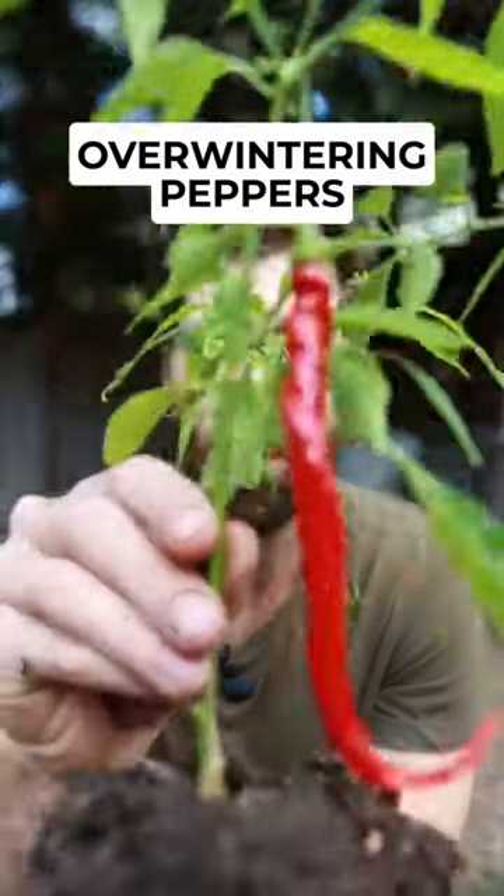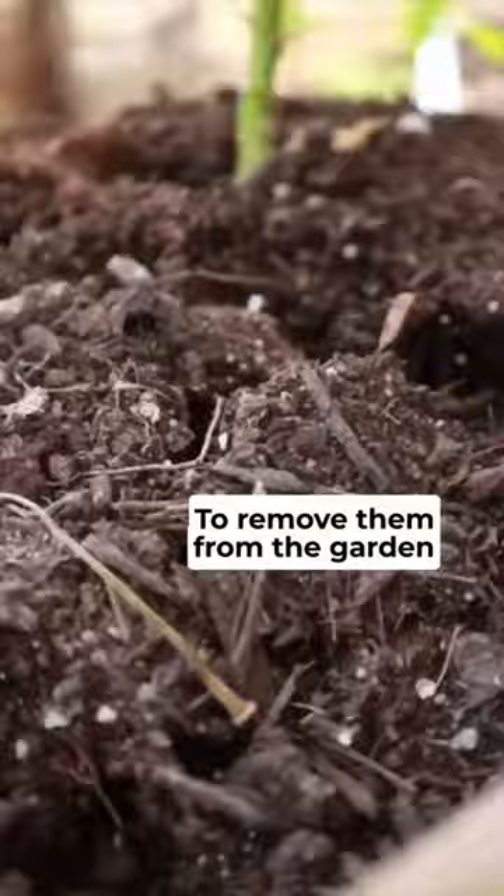Did you know that you can overwinter your pepper plants? Here's how. First, dig widely around your pepper plants to remove them from the garden. Once removed, knock all the soil out of the roots.